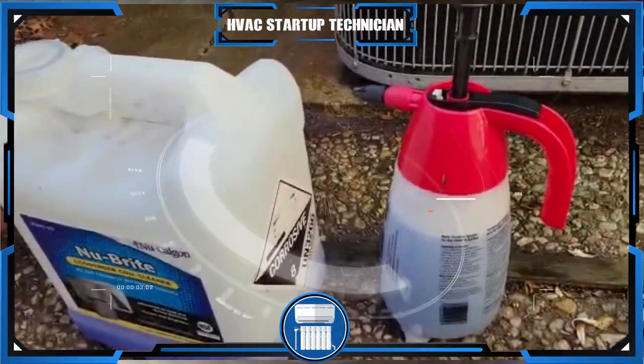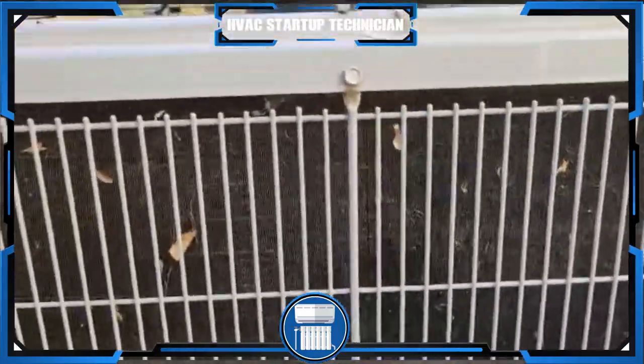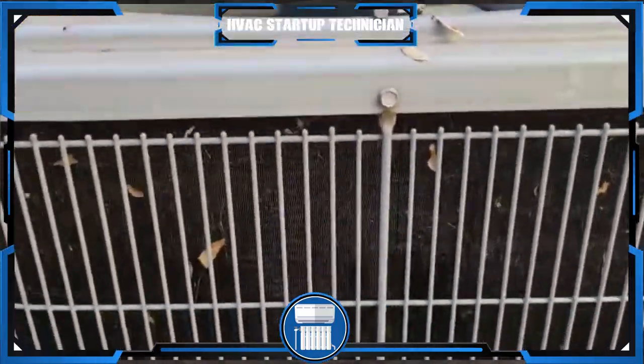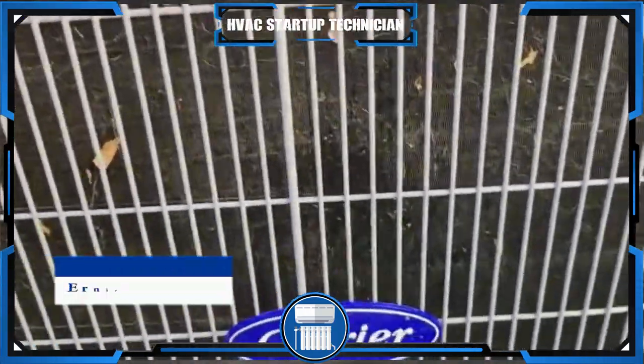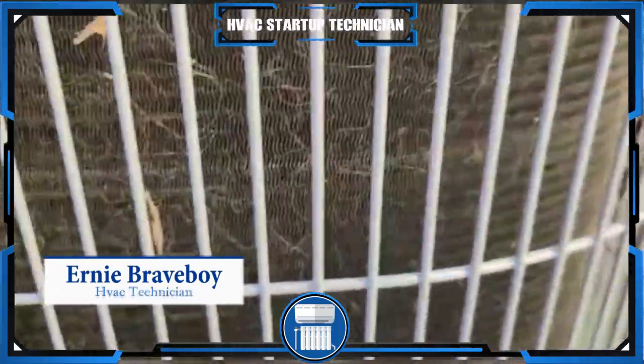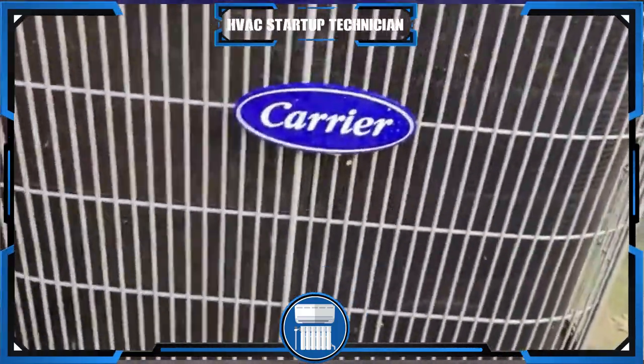Welcome to HVAC Startup Technicians. Today we're going to clean these coils — as you can see it's pretty dirty. Leaves, wind, and grass get into this unit, and air should be passing through. As we get ready for the cooling season, we're going to go ahead and clean this coil today.